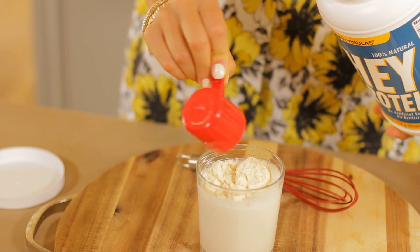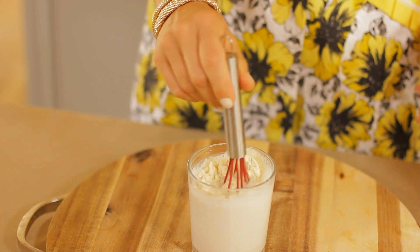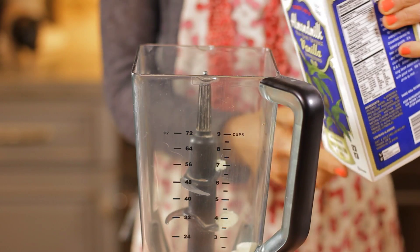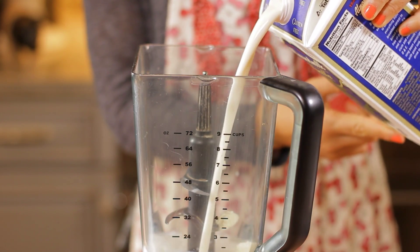When you're ready to blend the ingredients together for a protein drink, use clean burning fats as well, like coconut milk, so the drink is nice and frothy.